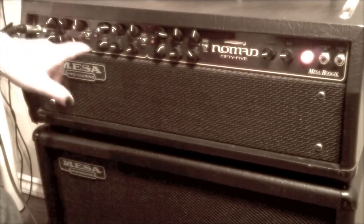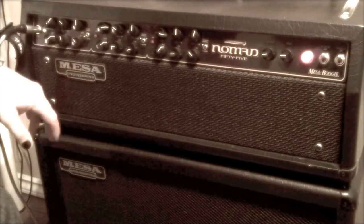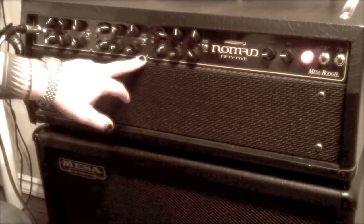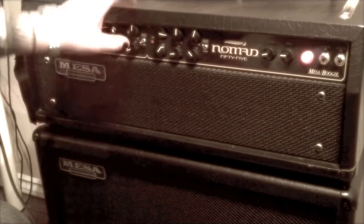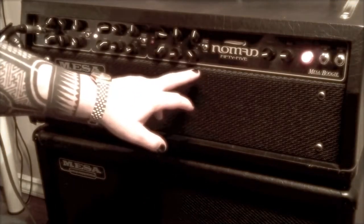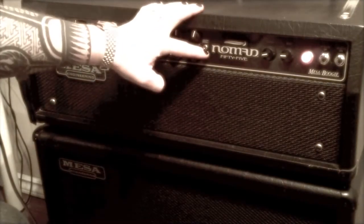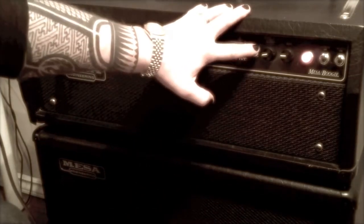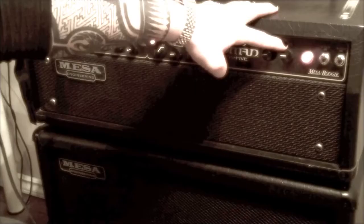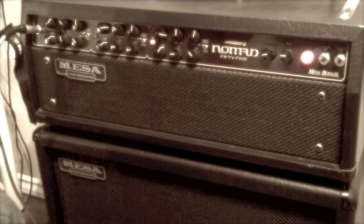I get a lot of really deep, rich tone out of it. I'm on the clean channel right now. There's actually a switch on each of the channels — on channel one, which is clean, you have clean normal and then you can go to a pushed mode, which is full power, and the normal is about half power. Channel two has vintage and modern modes, and channel three has a modern mode and a vintage mode. There's also an output control — your master overall output — and a solo switch, which is just a boost.